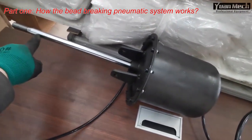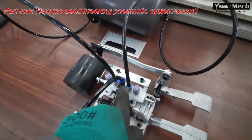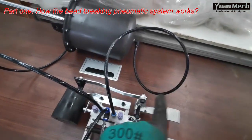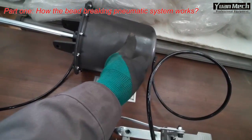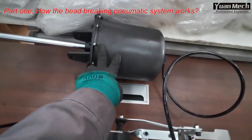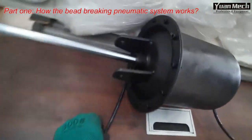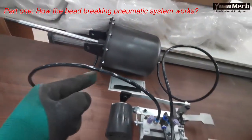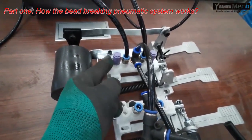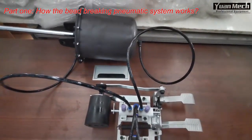Troubleshooting the bead breaker cylinder: the main air goes from the middle fitting, travels from here to the back side of the cylinder, and pushes the piston to the left. You can see the valve rod sticking out. The air from the front is pushed out of the cylinder, exits from this fitting, goes into the valve, and releases from this plastic muffler. That's the whole bead breaking air flow.